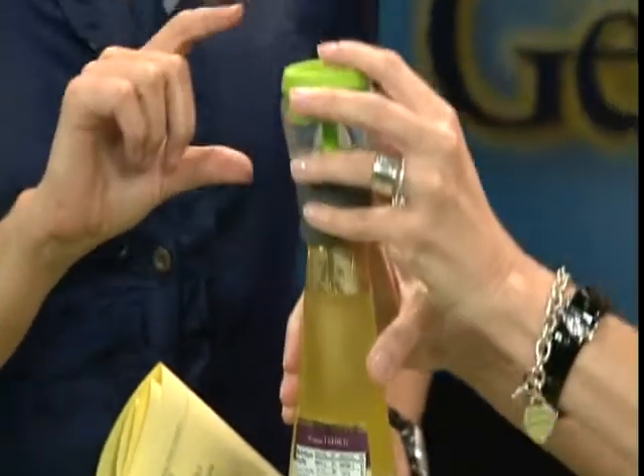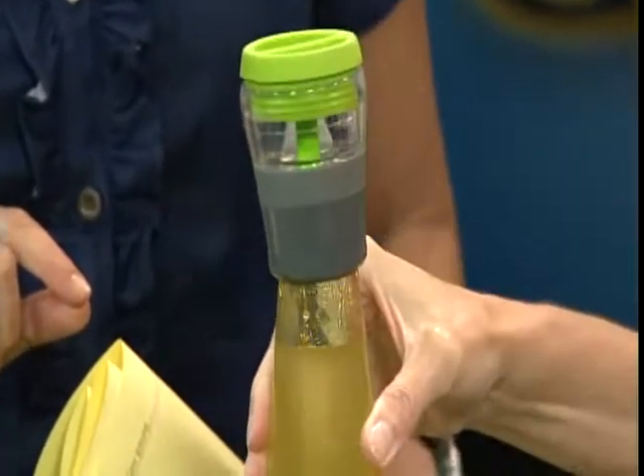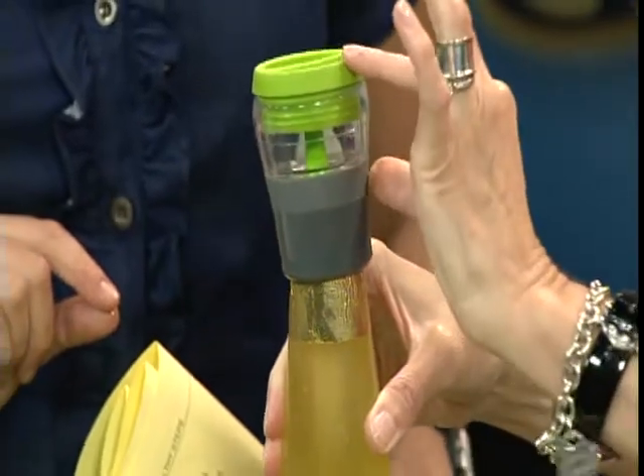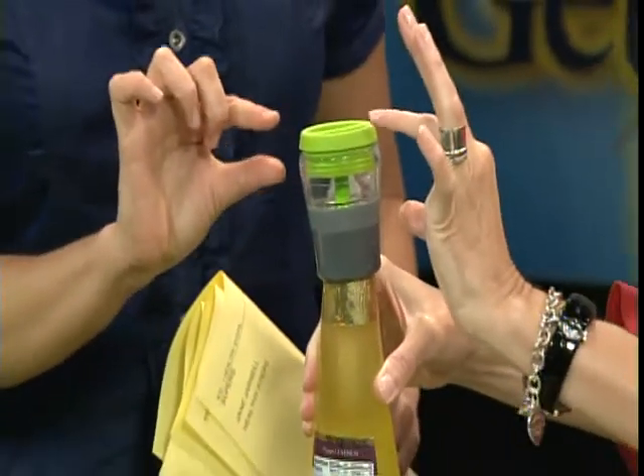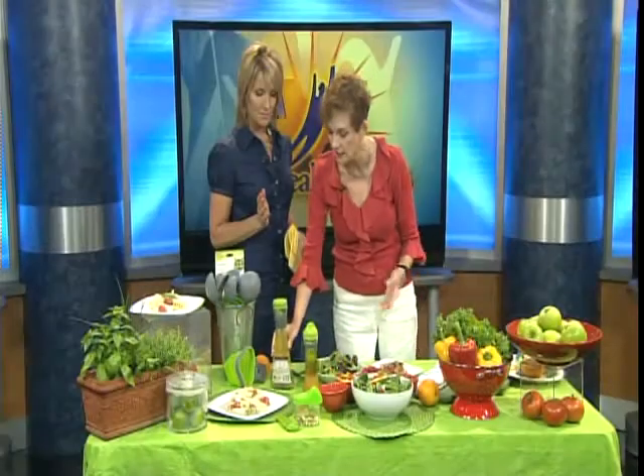That's this part right here. You actually can screw this into your favorite salad dressing bottle, push it up a little bit, and it gives the proper portion, which is two tablespoons of your salad dressing that can go all over your salad. It's perfect every time.